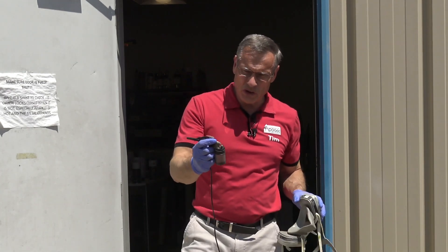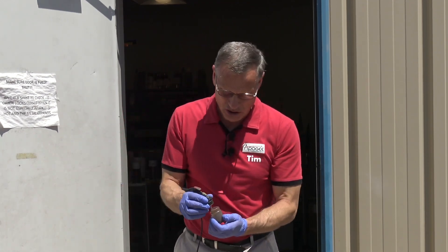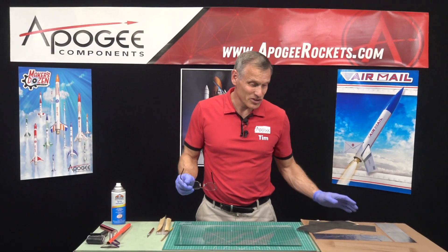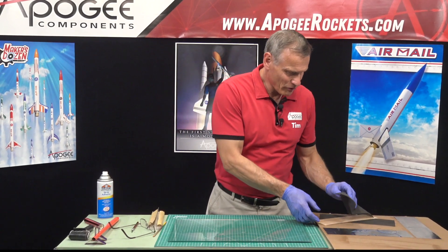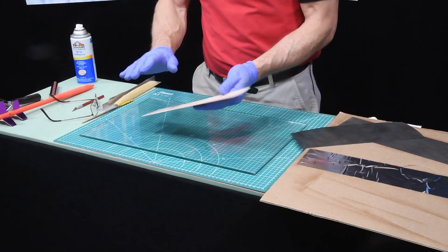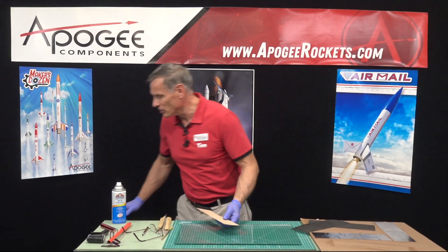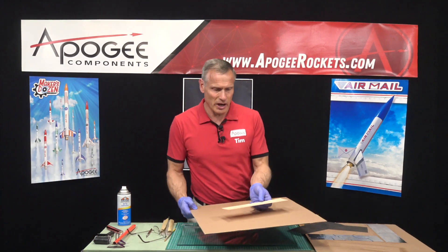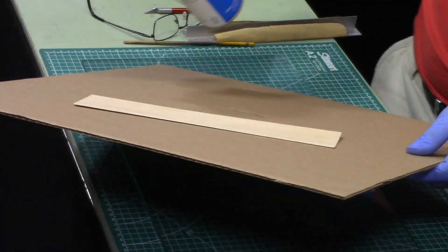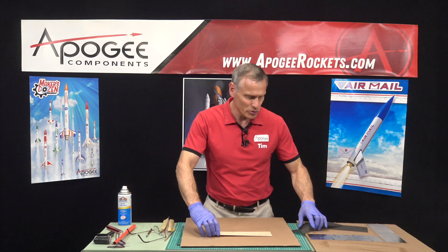Okay, so I'm done with the epoxy. I'm going to switch back to alcohol just to clean out my airbrush to make sure that it doesn't get gummed up. We're now back inside and we're gonna start to assemble everything. The first thing we're gonna do is take our balsa wood — when you touch it, it's gonna feel like there's no epoxy on there but there's plenty of epoxy on there. It doesn't take a lot to stick everything together. We're going to spray it lightly with some spray adhesive so that we can start to assemble this.